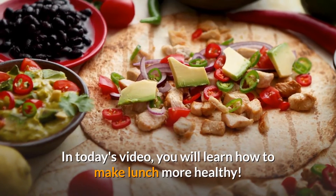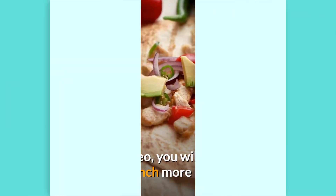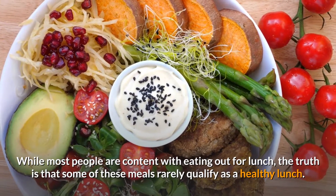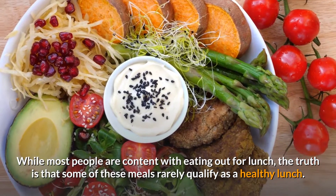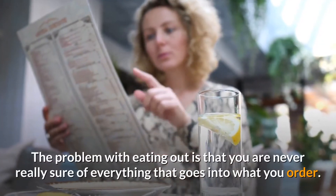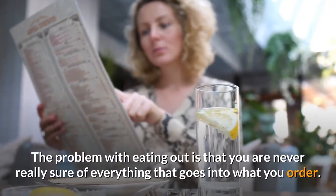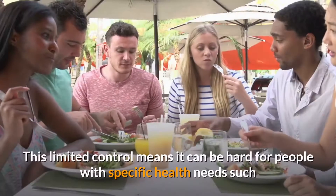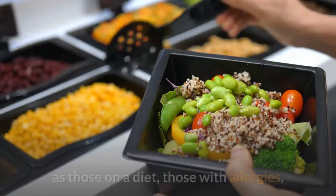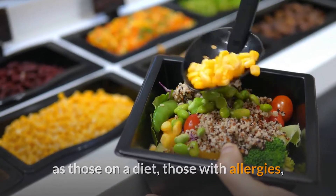In today's video, you will learn how to make lunch more healthy. While most people are content with eating out for lunch, the truth is that some of these meals rarely qualify as a healthy lunch. The problem with eating out is that you are never really sure of everything that goes into what you order, and this limited control means it can be hard for people with specific health needs.